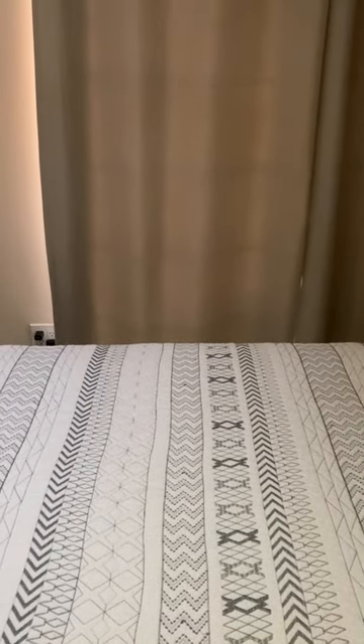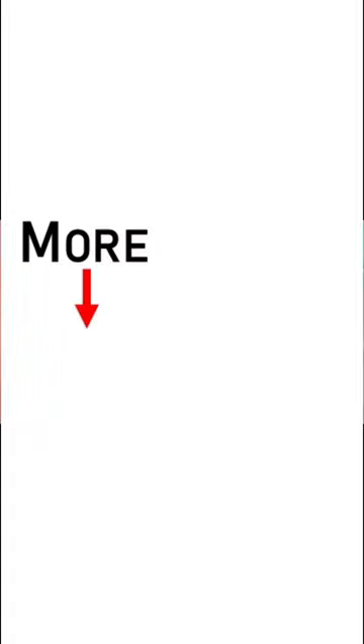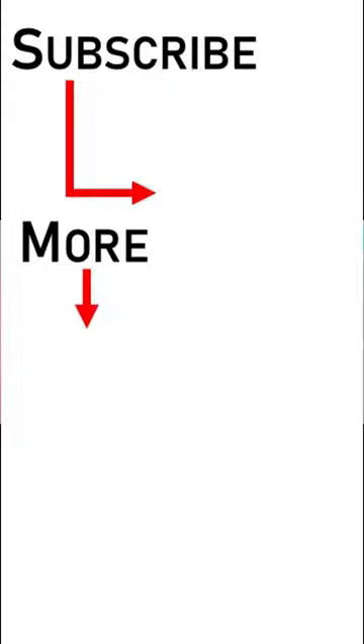That's it for now. Good luck on your project. To view more of my videos, click here. To be notified when I release a new video, click here to subscribe to my channel.